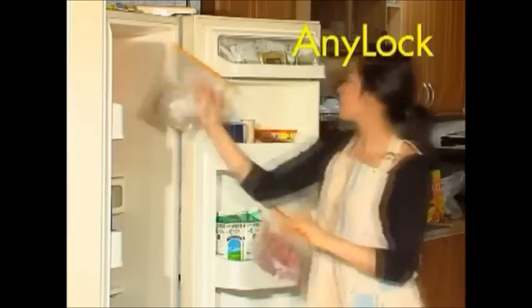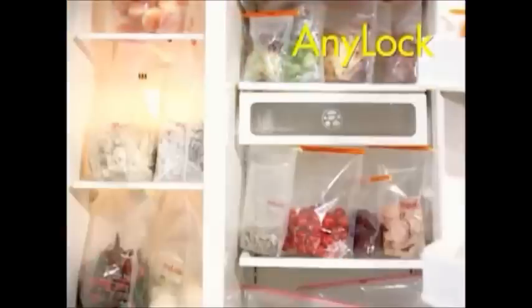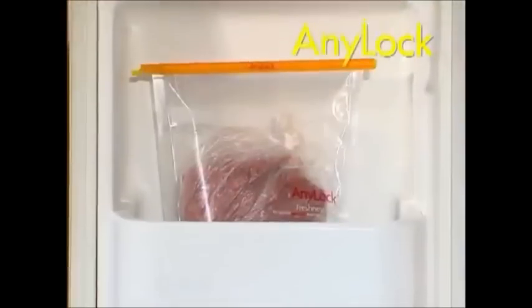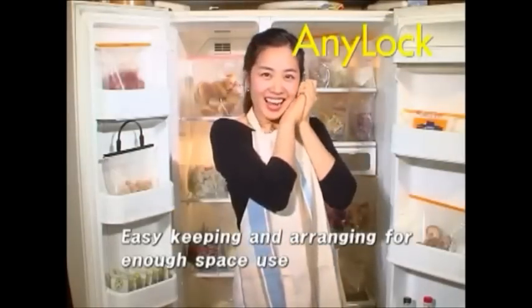That's not all. AniLock is good for a hundred uses. If you place perfectly sealed bags in your fridge, they look clean and neat. Simple and unique sealing device AniLock — with AniLock, you stop worrying about space in your fridge.